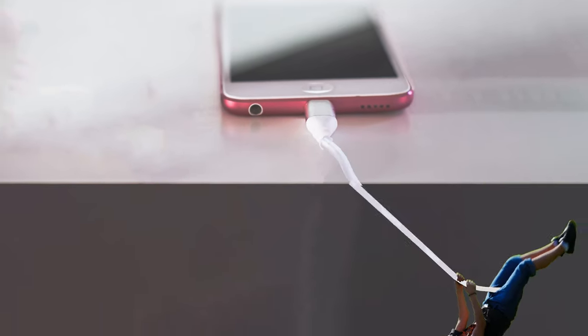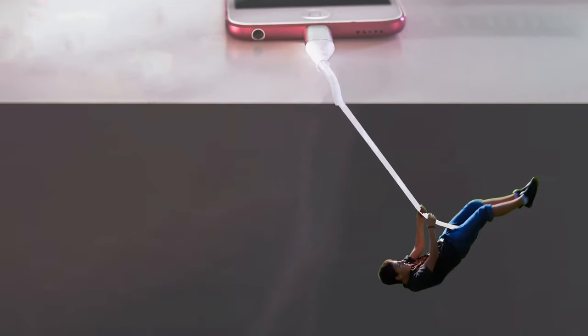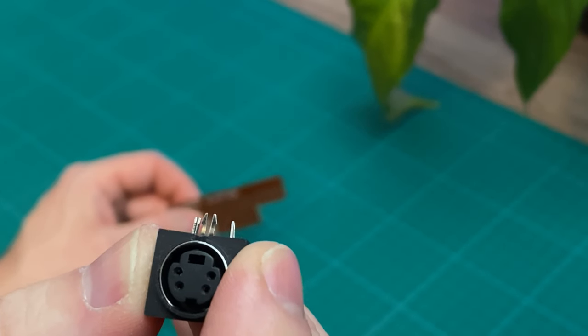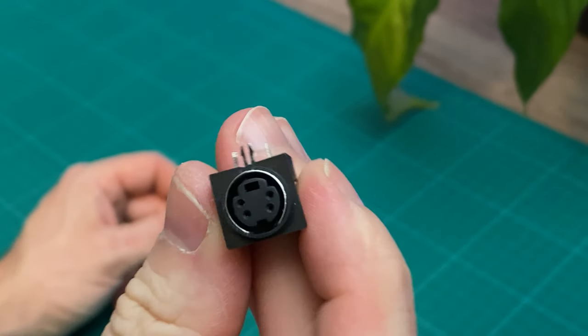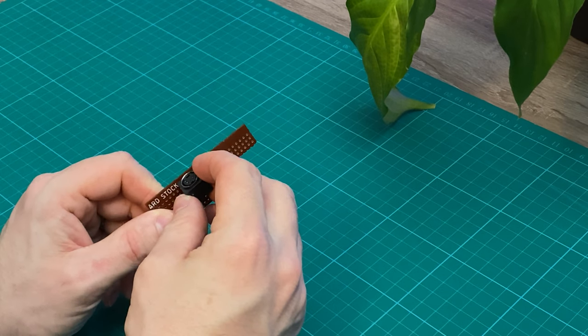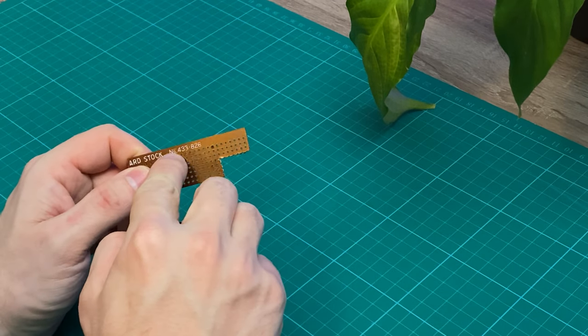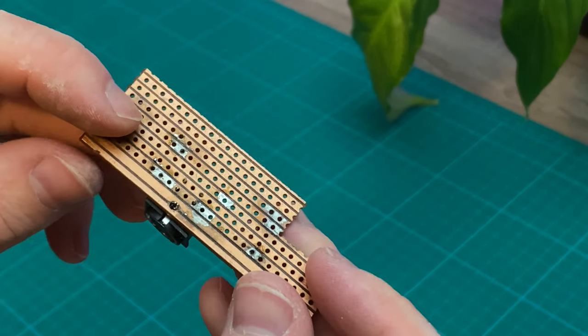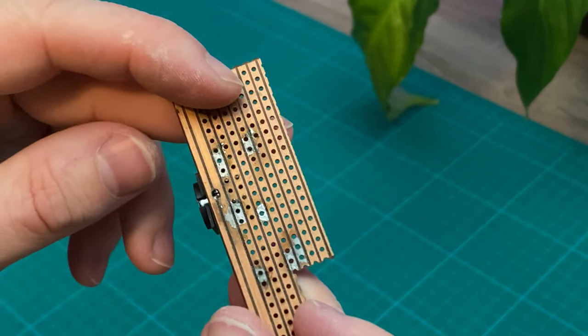Connectors in general come under a lot of stress, and as you can see on this S-Video connector, there's an extra anchor pin at the front to give it a bit more strength when it's in. As I'm going to be putting the connector right on the edge of the board, I'm going to need to drill an extra hole right here. So now that's in, I can solder it in for extra strength.